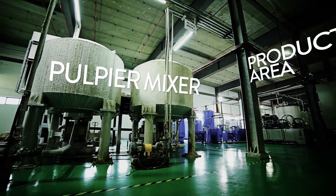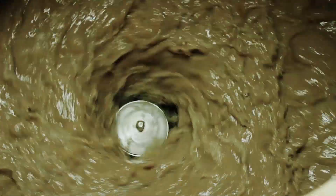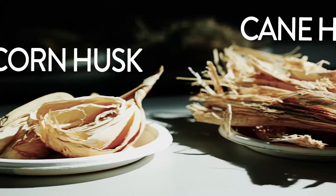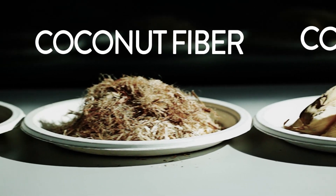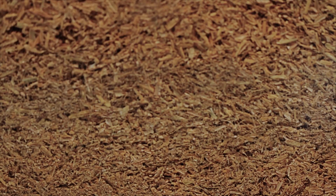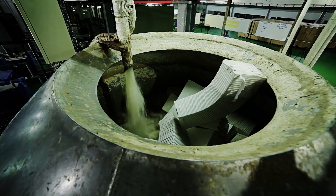Back in the production area, the enzymes are mixed with the raw materials in large pulper mixes. The raw materials include agricultural waste like sugar cane husks, corn husks, rice husks and coconut fibers, along with some recycled biodegradable material. These raw materials are wholly organic and safe for our use. The recycling of previously manufactured products ensures the reduction of waste.